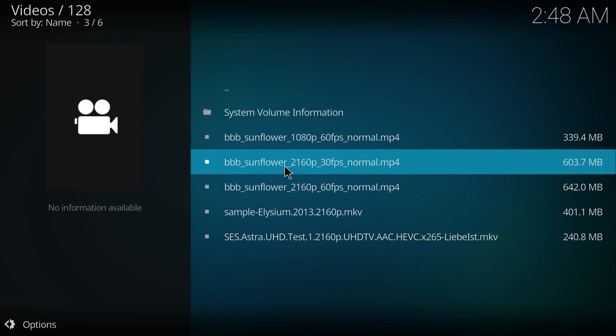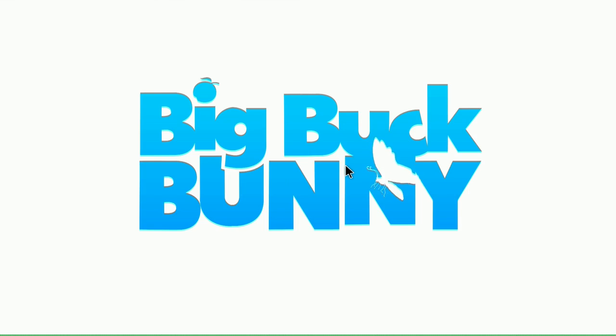1080p 60fps runs flawlessly here. This is an MP4. We're going to go with 4K 30fps.